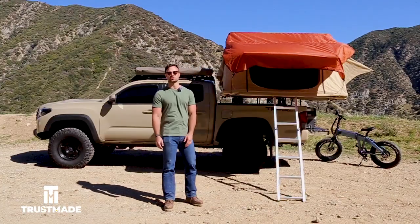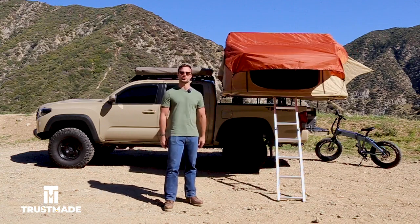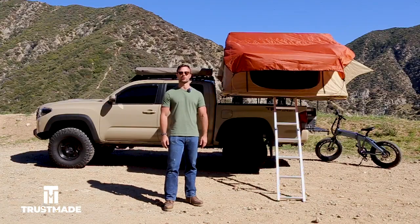Hey everyone, my name is Conor Kieschel and today I'm going to be reviewing and breaking down everything that you need to know about the TrustMade Softshell Rooftop 10.